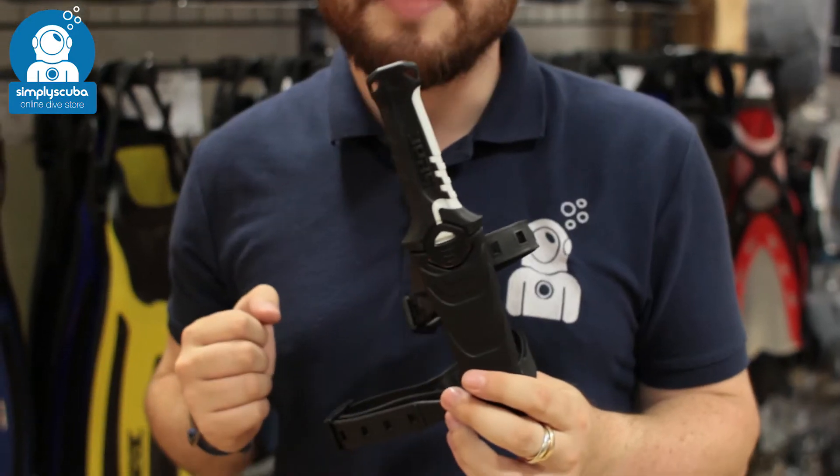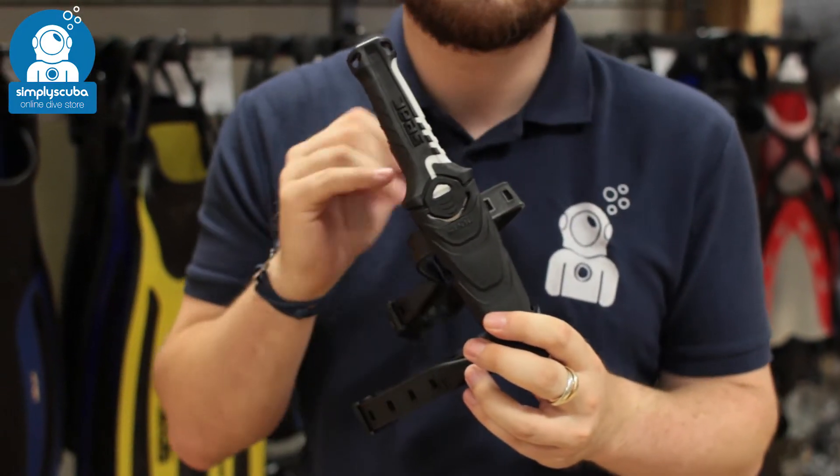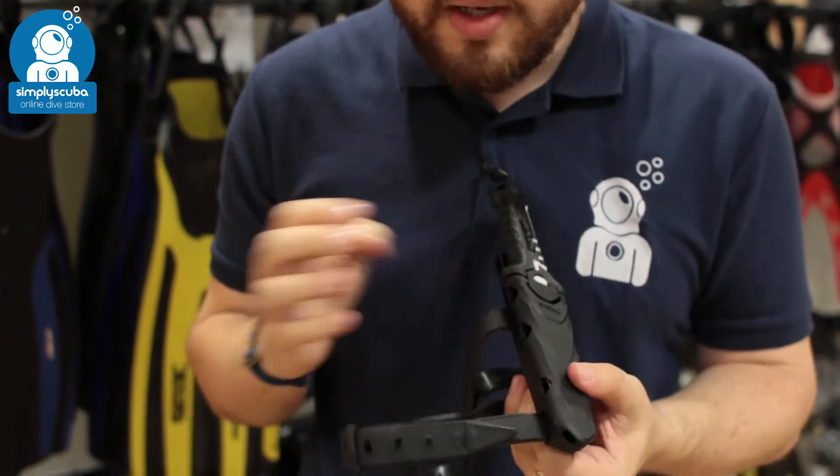Welcome to Simply Scuba. Here we have the SIAC Catan Dive Knife. This is a nice good-sized dive knife. You've got a single cutting edge, you've also got a cutting hook and some serrated edge as well, so you can cut a whole range of underwater obstacles in the water.